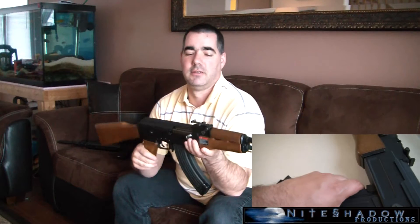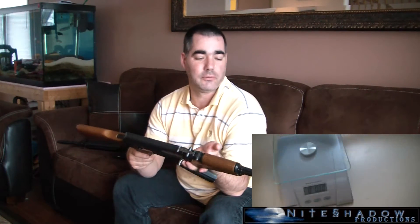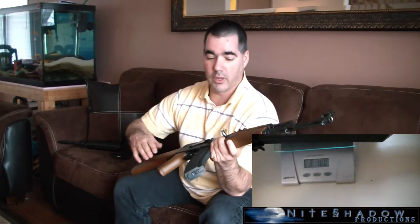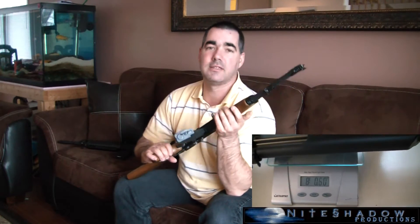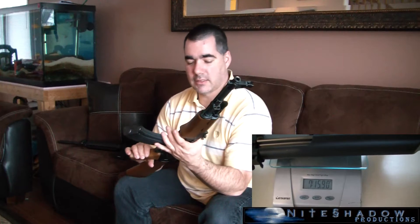This one is made by G&G Armaments. I gotta tell you, this thing is so cool. It's heavy too — it's all metal and wood, real wood. No veneers, no nothing. It weighs in at a hefty 8 pounds. It's so real looking, my wife doesn't even want this thing in the house. She saw it and said get it out.